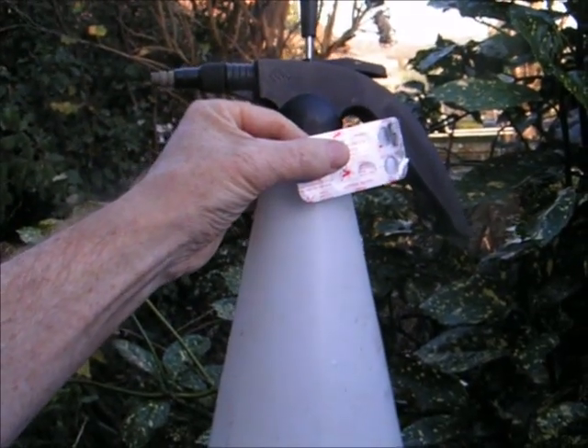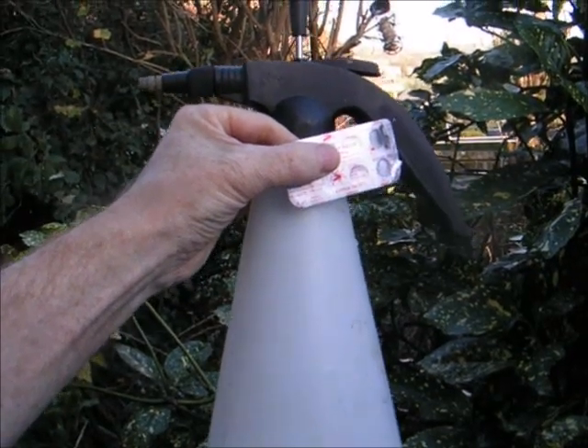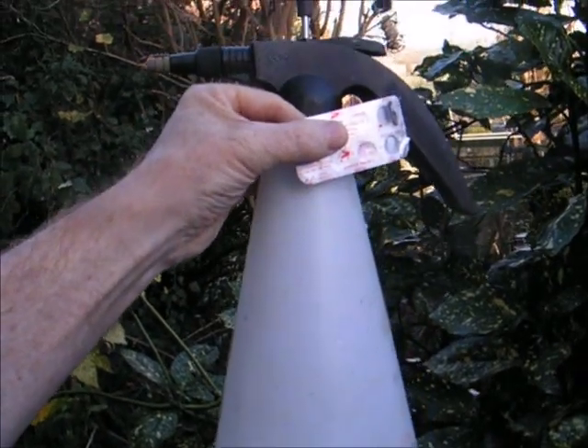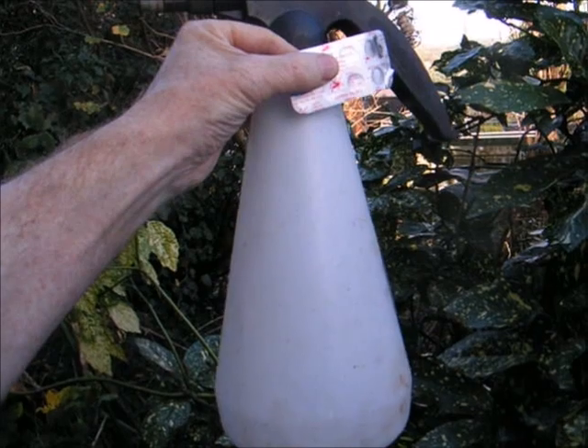You can also spray the actual pear tree bark with the aspirin solution, and you can feed your pear tree using a tablet of aspirin dissolved in a liter of water as a feed to improve its immune system. So that's aspirin — multiple uses. Let's see if that can kill pear rust and improve the immunity of a pear tree.